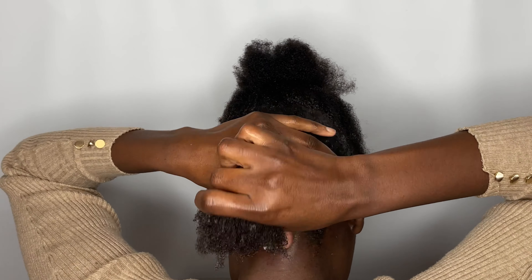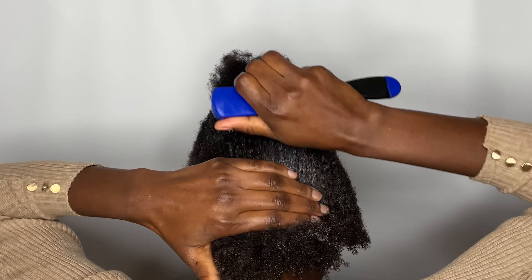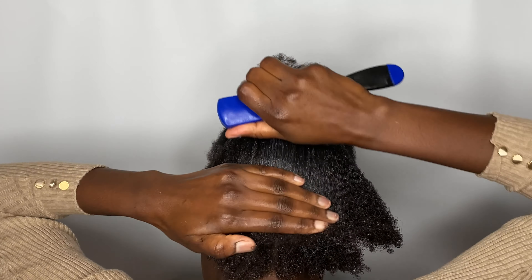You also want to secure the parts you've applied the gel on, so that it doesn't get in your way while you're applying the gel on the other sections.